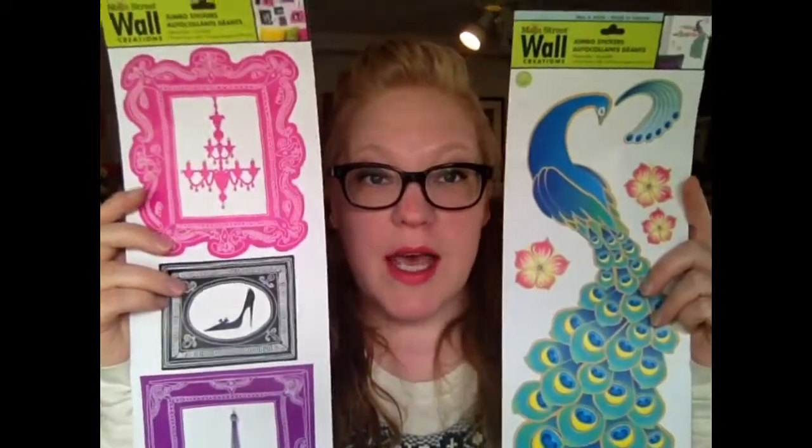I also got wall decals because I want to make some locker decorations for my junior high friends on Vine and high school friends.